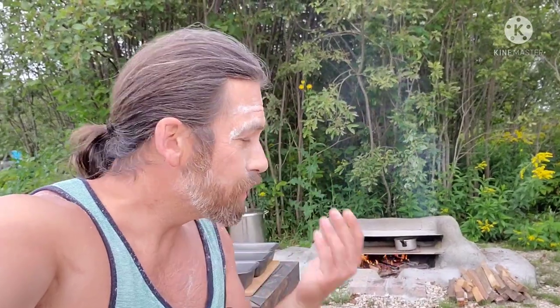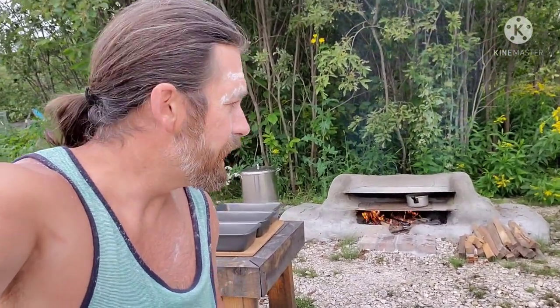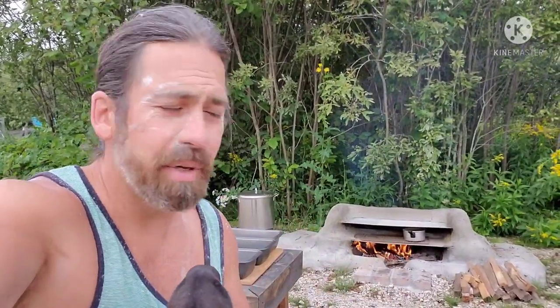I've had a lot of requests to see my clay brick homemade oven in use. I showed the video on how I made it, prepared it, cured it, and fired it. Now it's time to put it in action — I want to show everybody that it really works and that there is enough room to get bread pans in there.